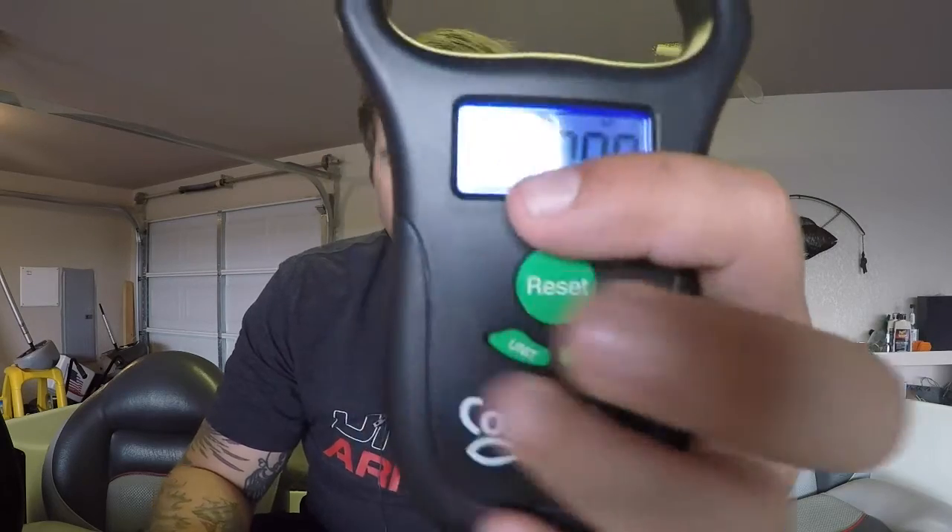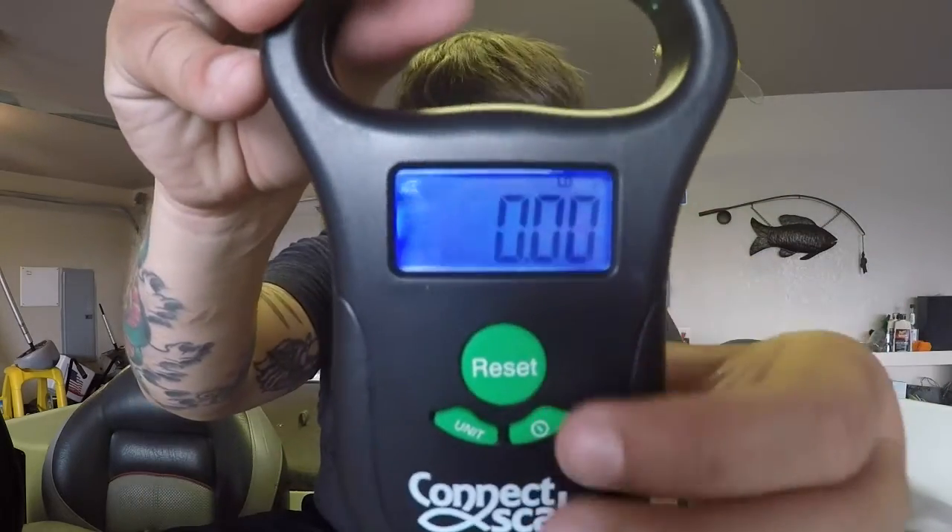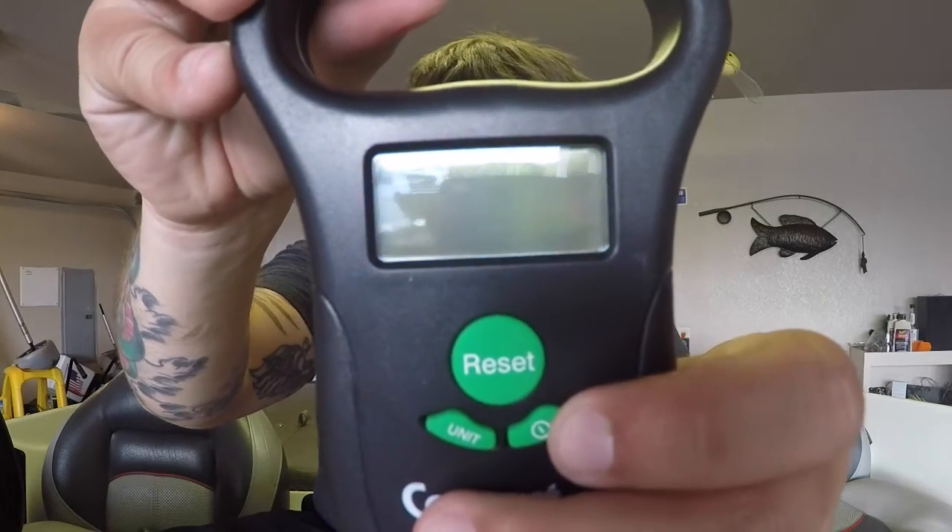Once you hit your power button it tells you goodbye and turns itself off. Connecting it to the app was fairly easy — basically you'll go and download the app for this on the iTunes or Android store, download the app, pair them up, make sure your Bluetooth is on, and that'll get everything going.